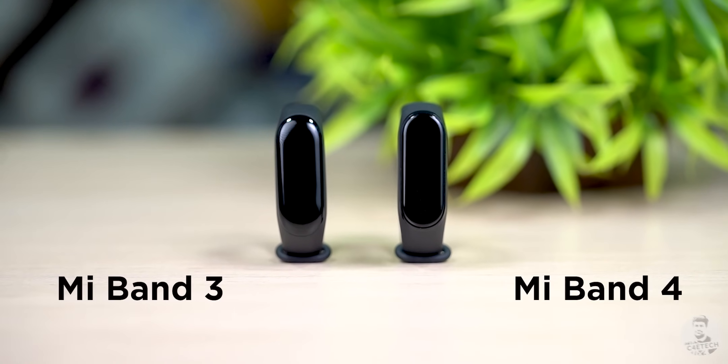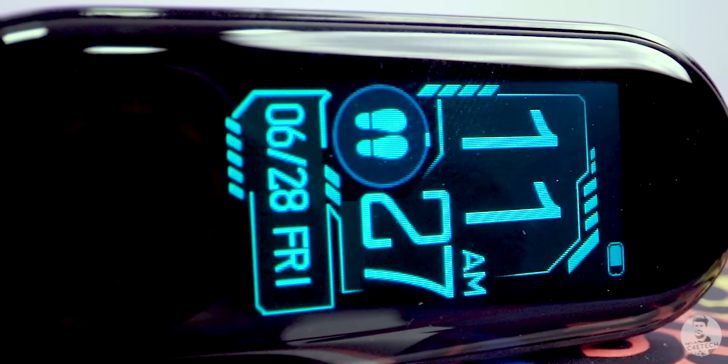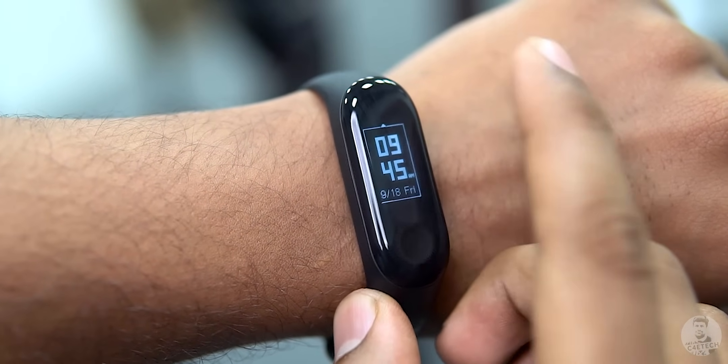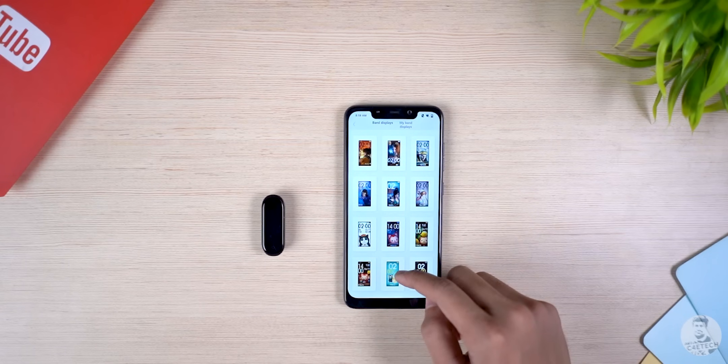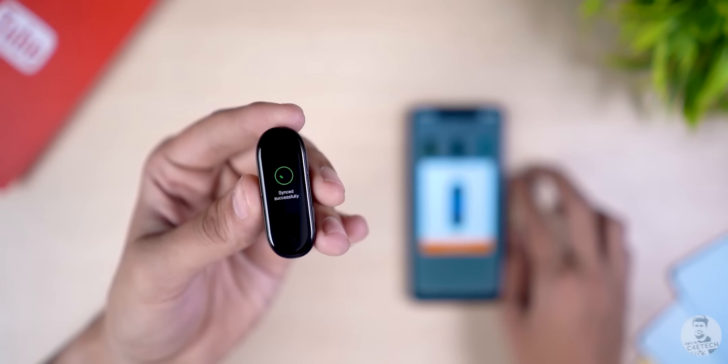One of the biggest advantages of the Mi Band 4 over its predecessor is its custom watch faces option. While the Mi Band 3 came with three predefined ones, the Mi Band 4 gives us more — we get to choose from a list of different watch faces and even customize them. But if you want to take this to the next level, the Mi Band 4 watch faces app can definitely help.